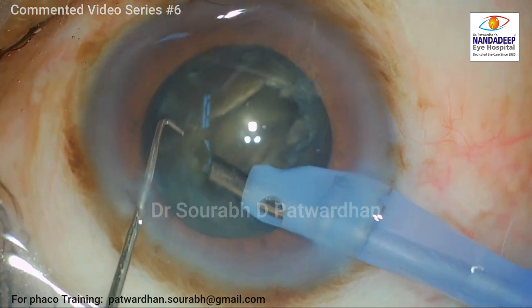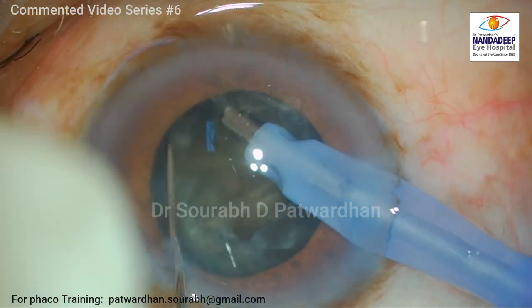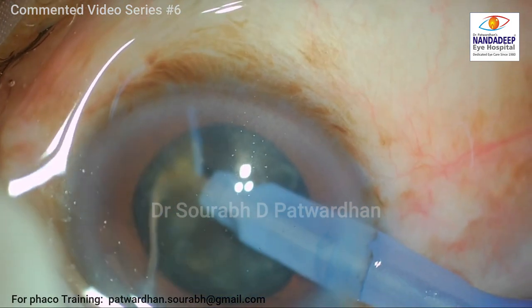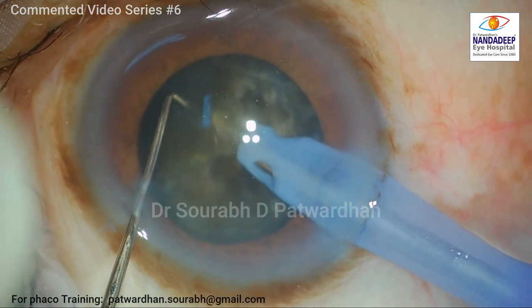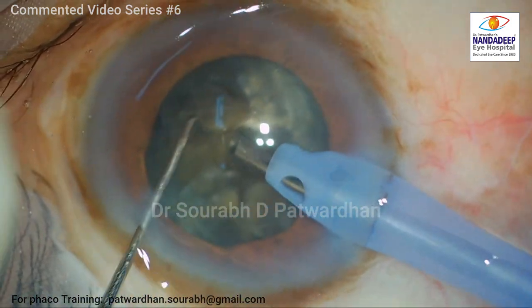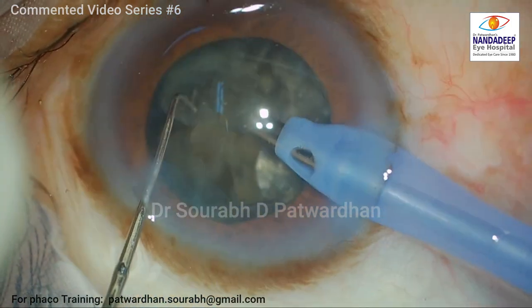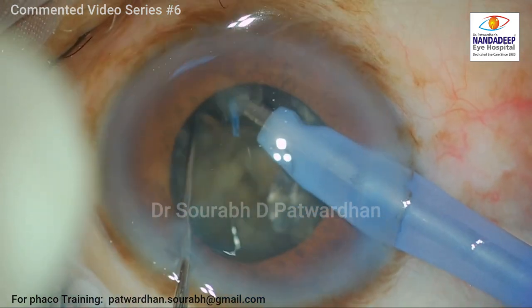Now I move on to chopping. For chopping I have to bury the entire 1.5 mm of the tip inside, then stop the phaco, and keeping the vacuum on, I am chopping. I am doing multi-level chopping — my Sinski is going down deeper into the crack and then dividing the posterior plate completely. My concentration is on dividing each piece completely till the posterior plate. Always think about the burying tip; once it is buried completely, I divide till the posterior plate — not skipping any step, not trying to hurry, but finishing each step properly.